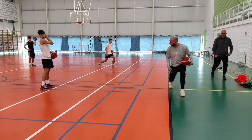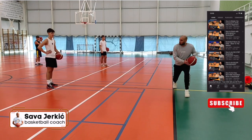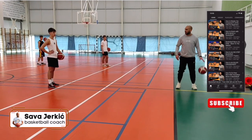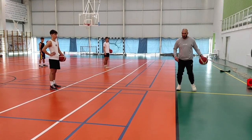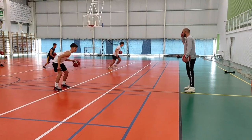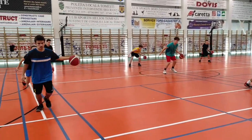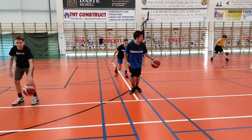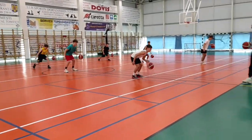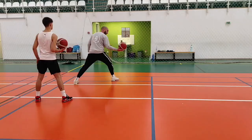I need to bend down my knees, step forward, one step, and I need to put the ball next to my knee. I need to bend down my knees, step forward.